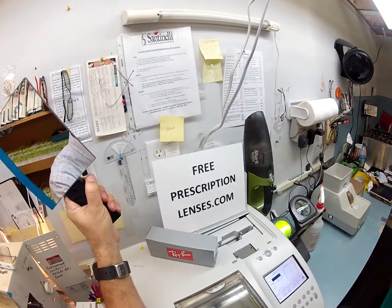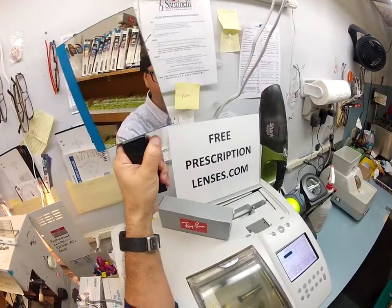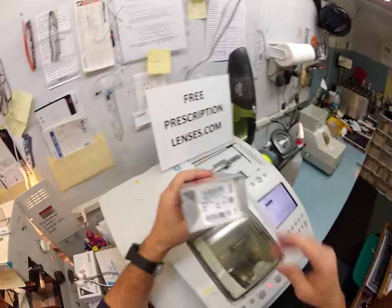Okay Tyler, Matthew here with FreePrescriptionLenses.com and I'm about to show you how I make transition lenses for your Ray-Ban 2132, which I get to send to Pompano Beach, Florida. I've had two ice storms within seven days — you know how lucky you are to live in Pompano Beach, Florida.